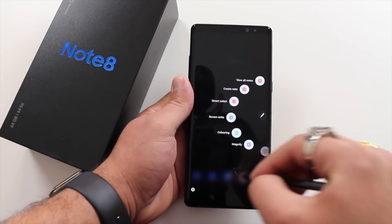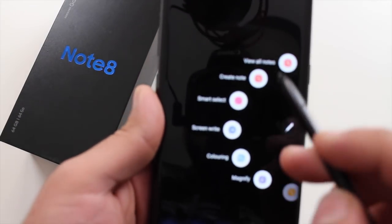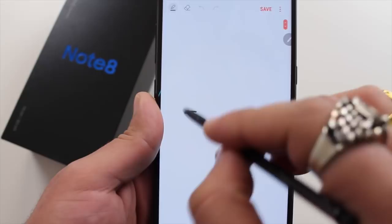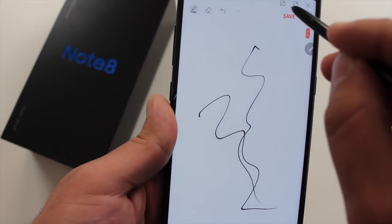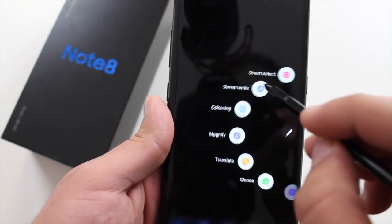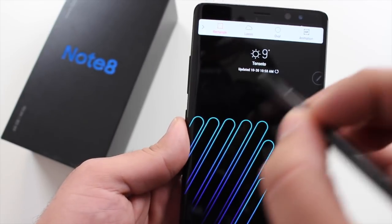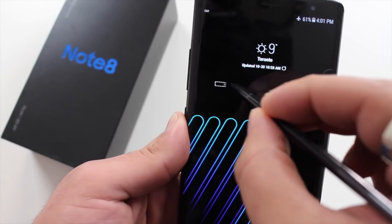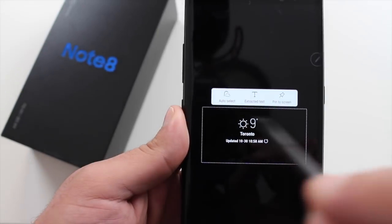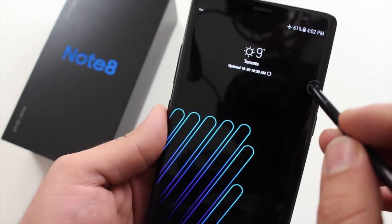There are a few special S Pen features. When you take the S Pen out, a carousel pops out on the side with different options. You can view all your notes, create a note, save it, and click it back. Smart Select is a feature I've actually used quite a bit — it's another way to take screenshots but for specific spots on the screen. You can select just the area you want, then save it, share it, send it, or draw more on it.